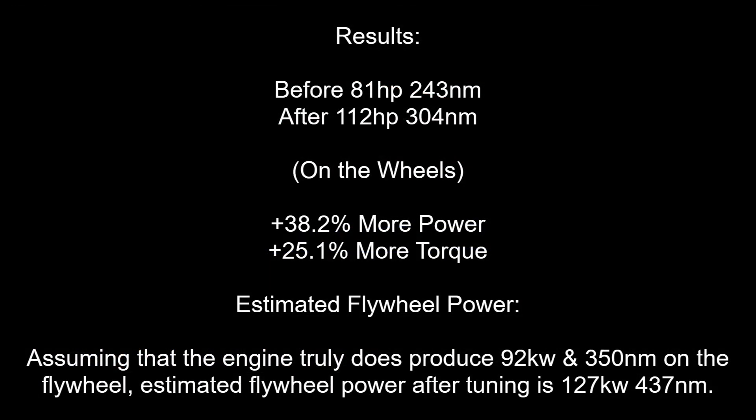Let's analyse the results. We have gained 38.2% more power and 25.1% more torque. Assuming that the engine truly does produce 92kW and 350Nm on the flywheel, estimated flywheel power after tuning is 127kW and 437Nm.